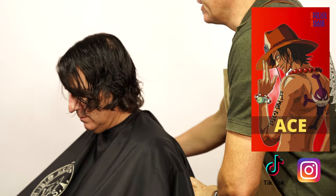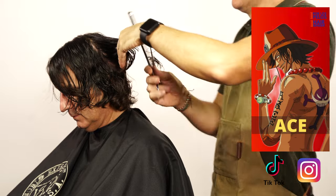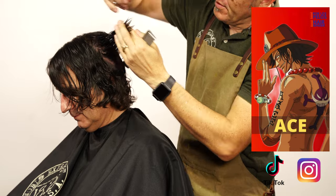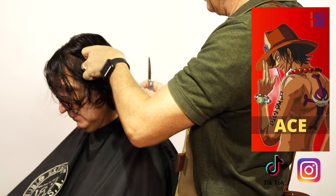Share with your friends the shorts on Instagram and TikTok — it's the best way to help this channel grow, and I would really appreciate that. This texturization will activate the wispy look that I want to create when I use the dryer.